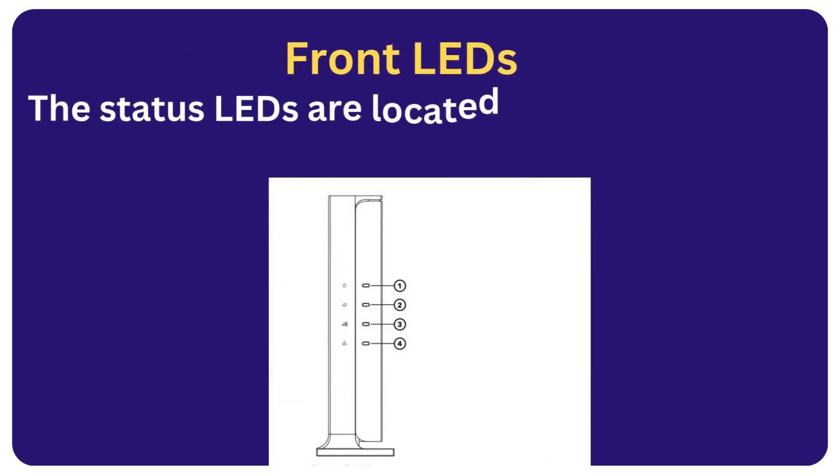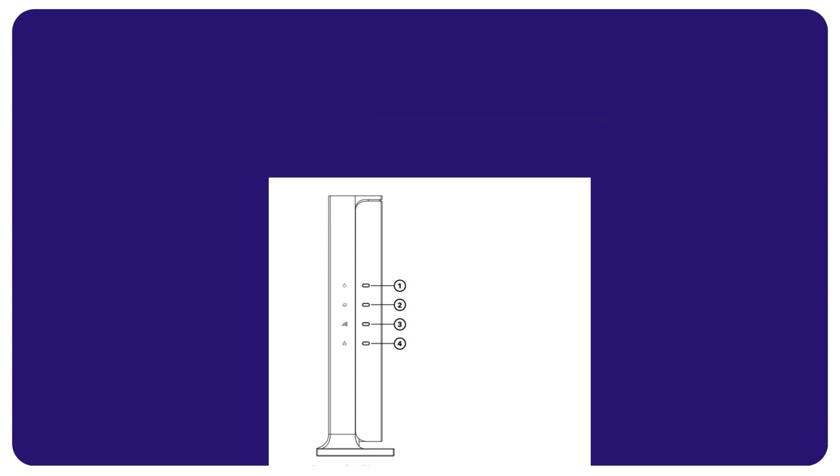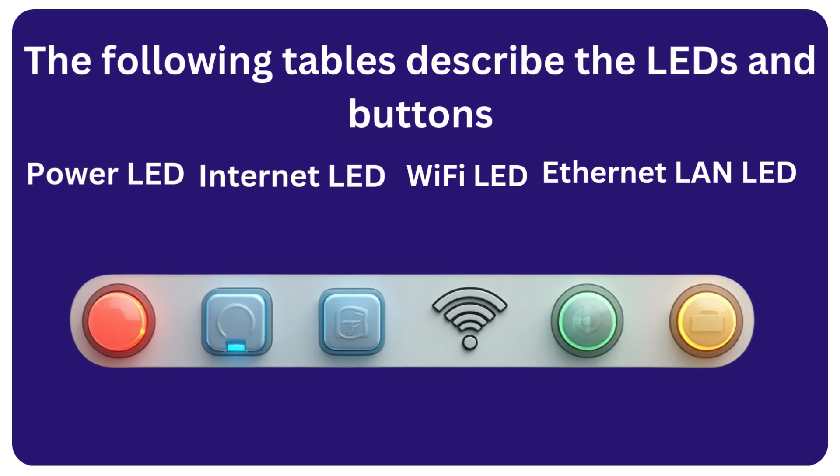Front LEDs: the status LEDs are located at the front of the router. The following tables describe the LEDs and buttons: power LED, internet LED, Wi-Fi LED, and Ethernet LAN LED.